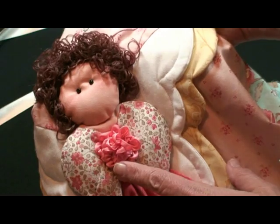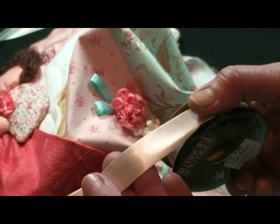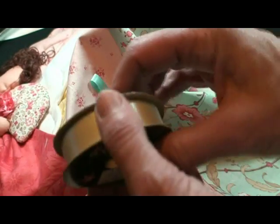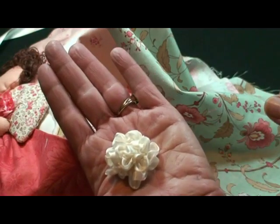Now I'd like to show you this ribbon flower. It's done with five-eighths inch wide satin ribbon. You can use grosgrain, you can use anything — it works. Any width actually works for this particular flower. That size is five-eighths.